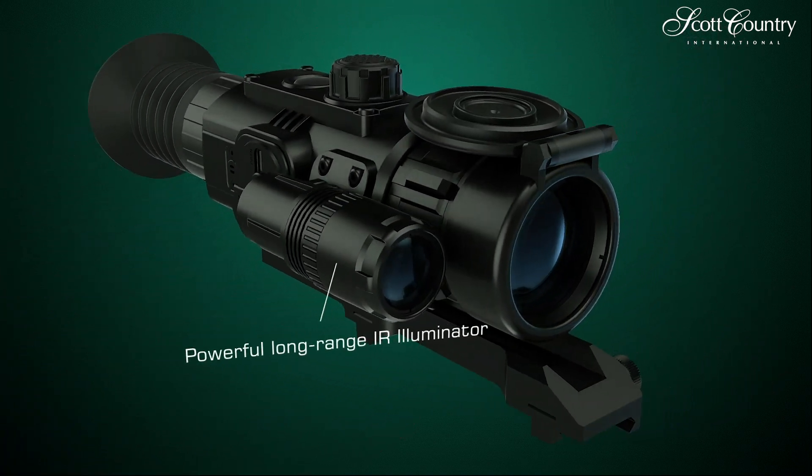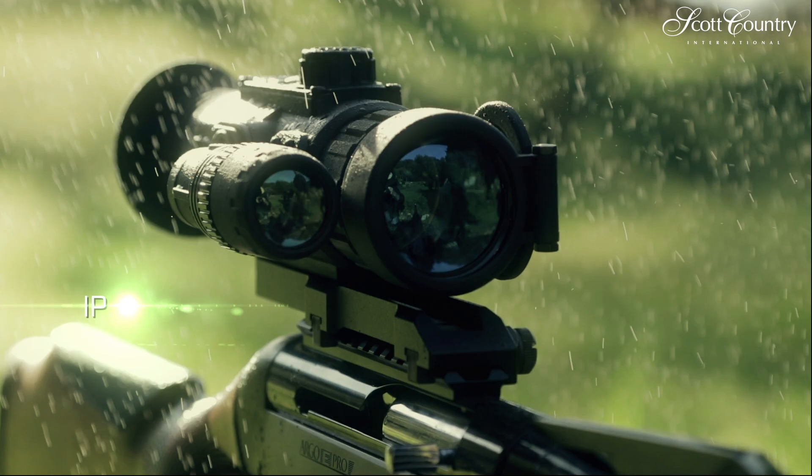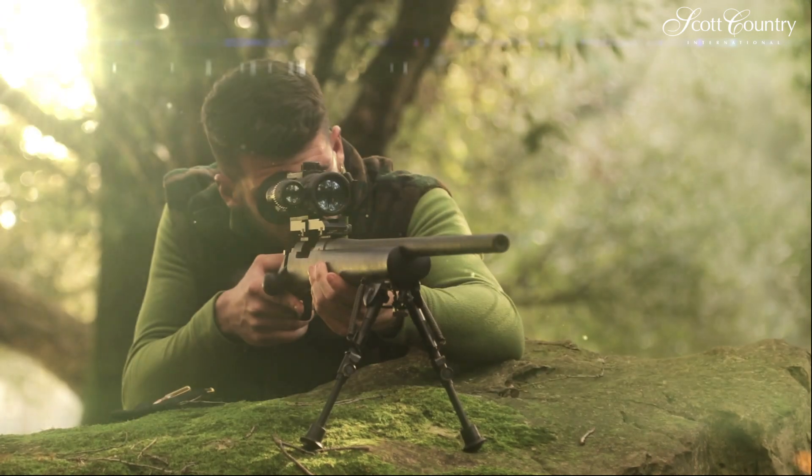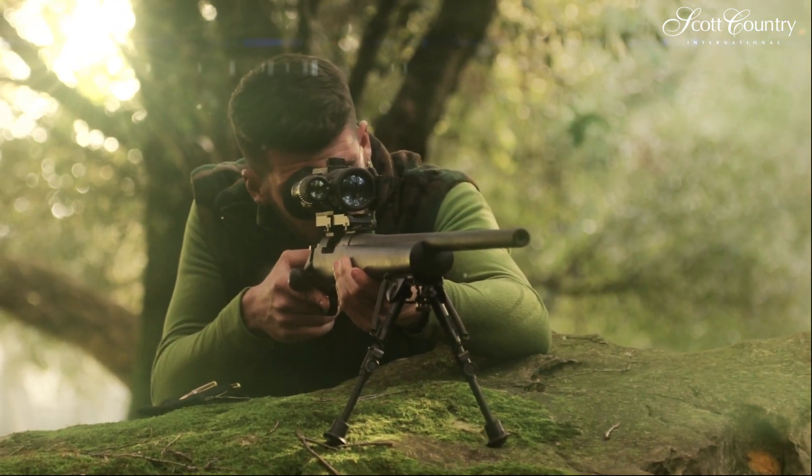Sightline is designed to operate at low temperatures and withstands operation in the rain. Sightline — the rifle scope of a successful hunter.